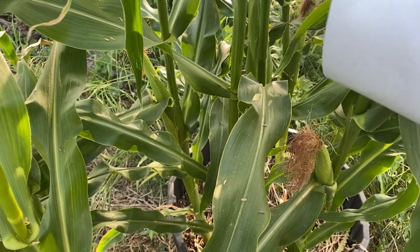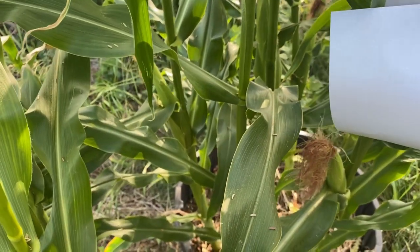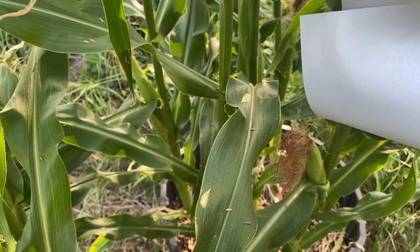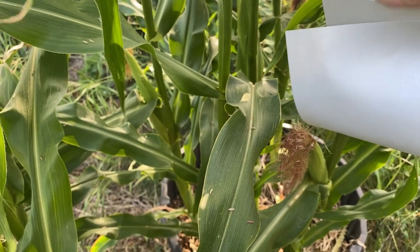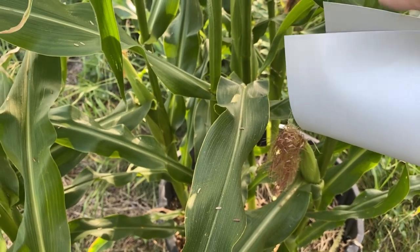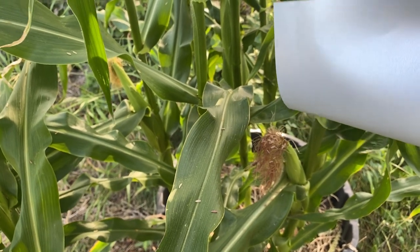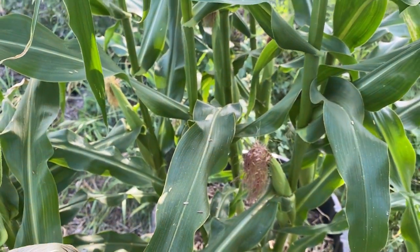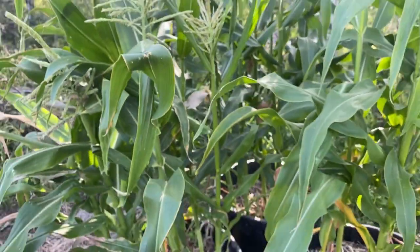So if you're growing corn in a small area like I am here in the garden, I recommend giving this little trick a try to help with pollination. I will be doing an update video next month just to let you know how this worked out. Please don't forget to subscribe and hit that notification bell so you don't miss out on future videos coming to the channel. Thank you for watching and happy gardening.